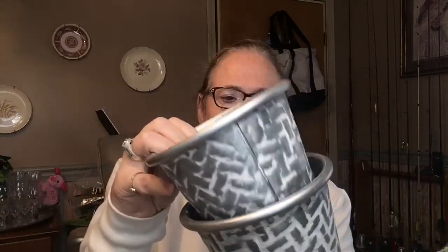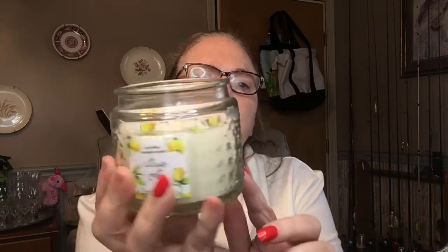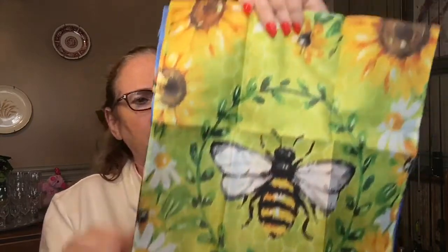I picked up two of these candles — they were originally four dollars but I got them at 50% off, so two for four dollars. They're a soy blend scented candle in citrus and they smell amazing. I love the jar — it's got little X's on it. I picked up two of those.